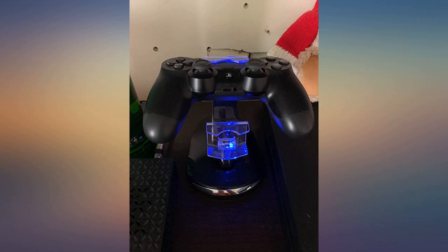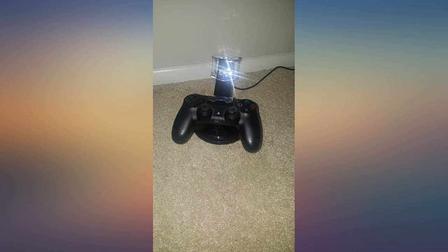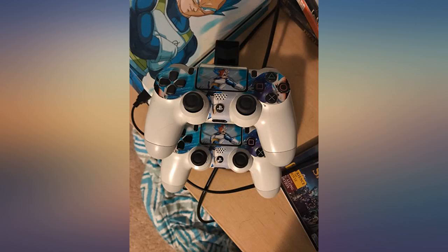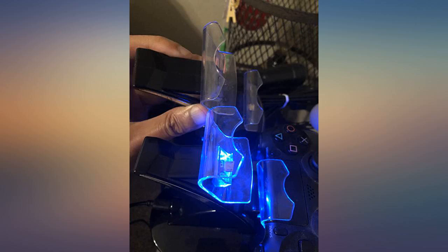I was tired of my controllers not having a home or getting shoved in a drawer. I wanted a clean, economical solution to charging them. This stand was inexpensive but looks and feels like more expensive ones. This is a nice addition to my PS4 setup.